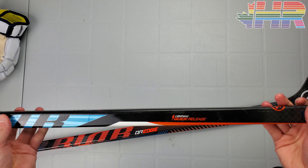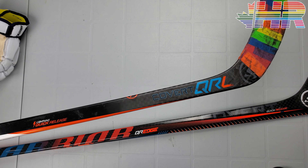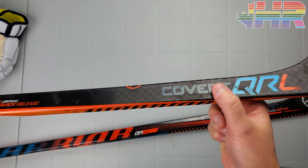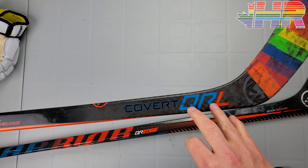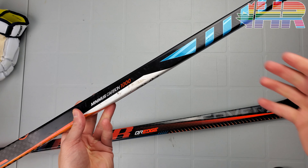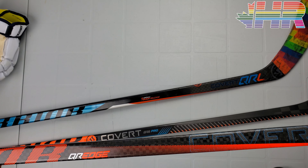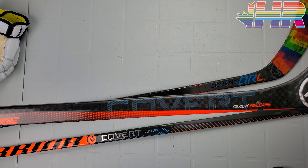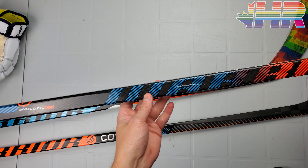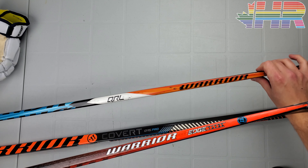Back in the day, Warrior's top-end sticks were just called QR whatever, with no exposed carbon — it's all just painted. Their QR Pro line was the step down with like different materials in it — Minimus Carbon 1000, the QR Pro was like 800, so it was one step down, with exposed carbon all throughout. The QR Edge had exposed carbon throughout the whole thing, including the blade, and looked really good with that continuation of blue and orange. That one was Minimus Carbon 1200.